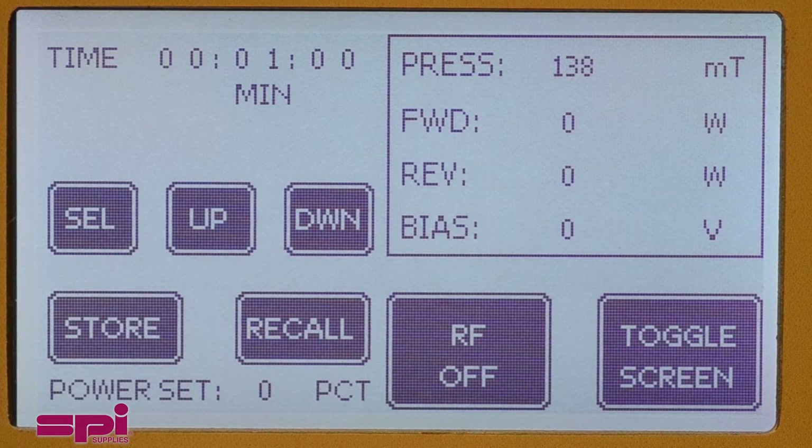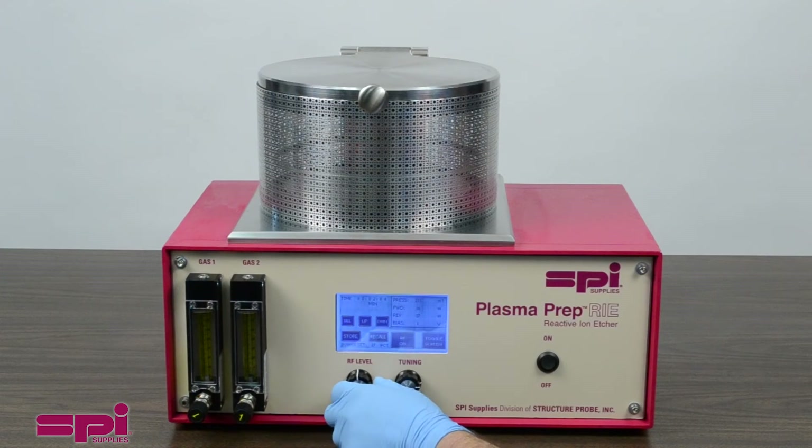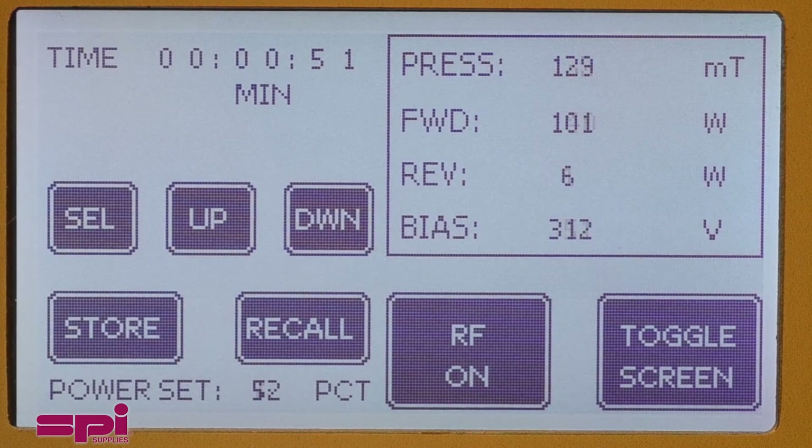Once the timer and operation parameters have been set, the unit is ready to run. Selecting the RF button to On will begin the cycle. The RF level knob is used to control the power level from 0 to 200 watts. The power level setting is shown at the bottom of the screen.